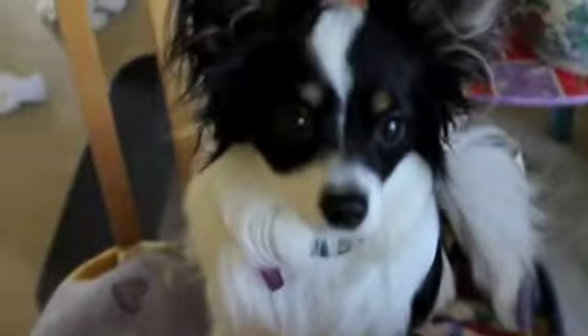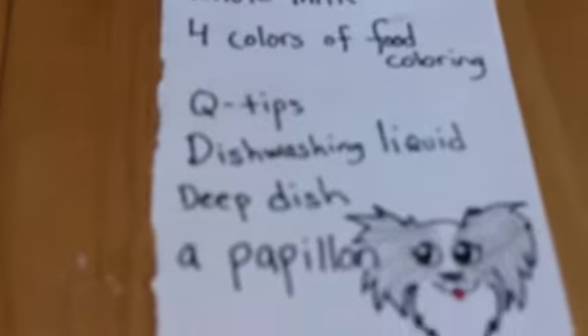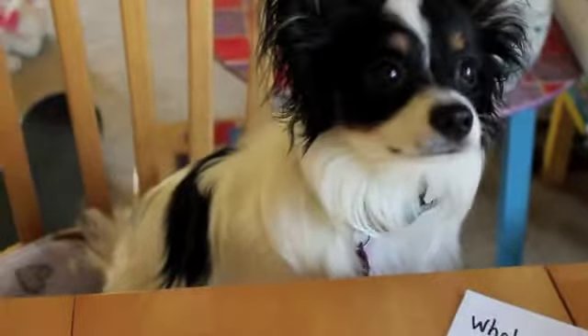Now Evie wrote these down for you. I don't know how she did it, so here we go. She wrote: the whole milk, the food coloring, q-tips, dish washing, deep dish, and a papillon. Well, I don't need a papillon Evie, but I do appreciate your help. You also need some cheese for your assistant.